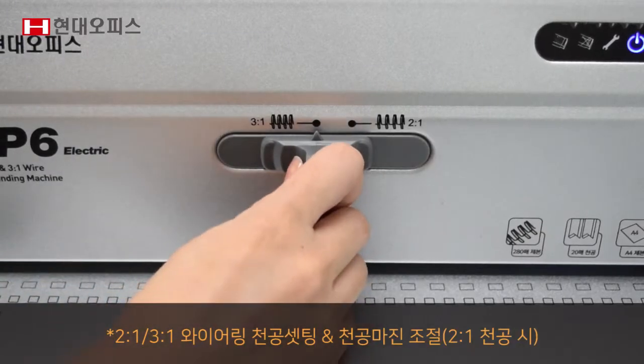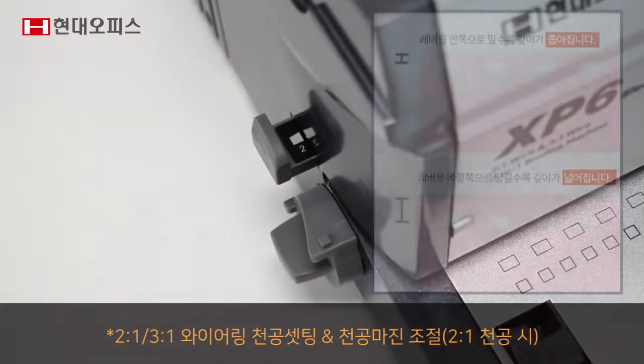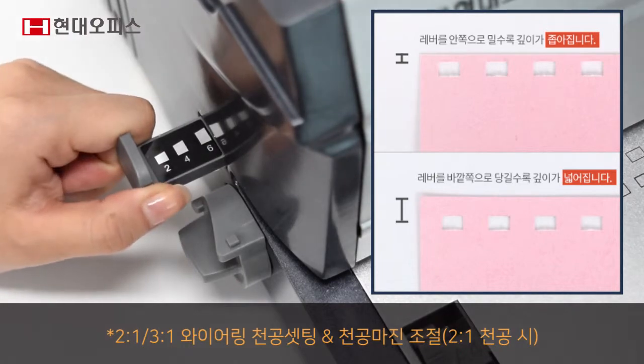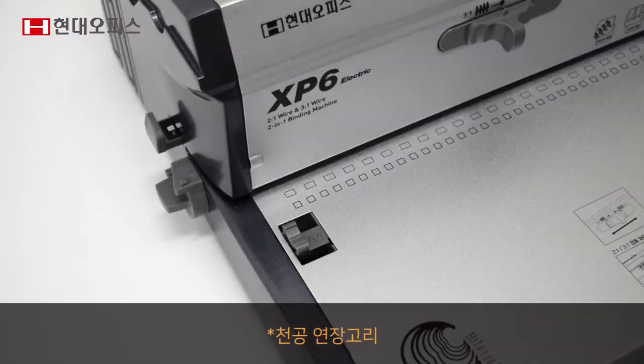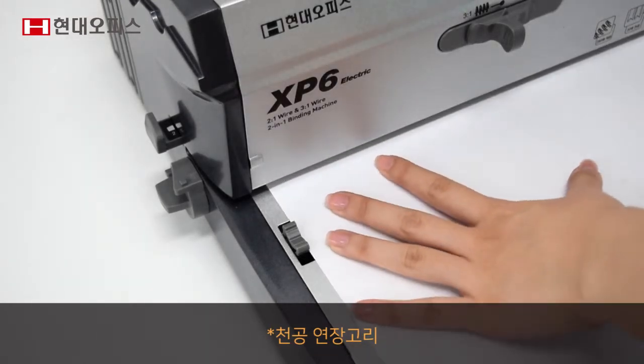2대1, 3대1 와이어링을 선택할 수 있으며, 2대1 와이어링 제본 시 천공 마진 조절이 가능해 편리합니다. 천공 연장고리로 대형 사이즈 용지를 천공할 수 있어 편리합니다.